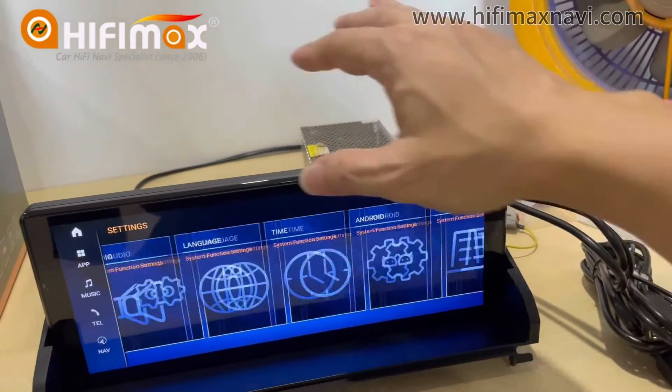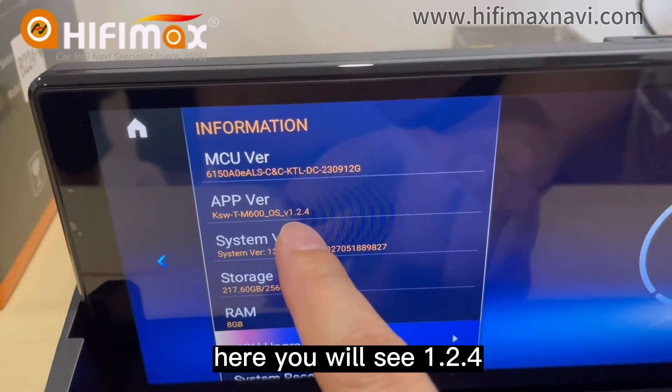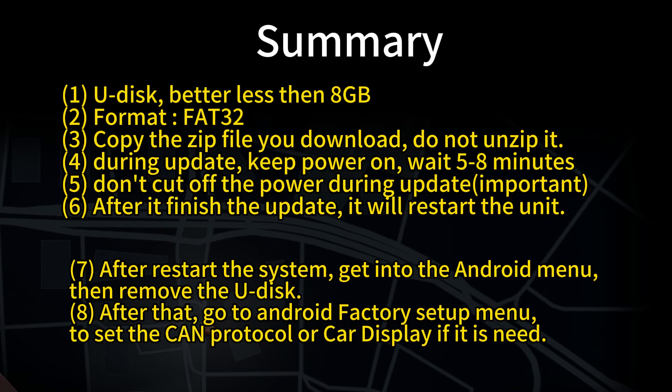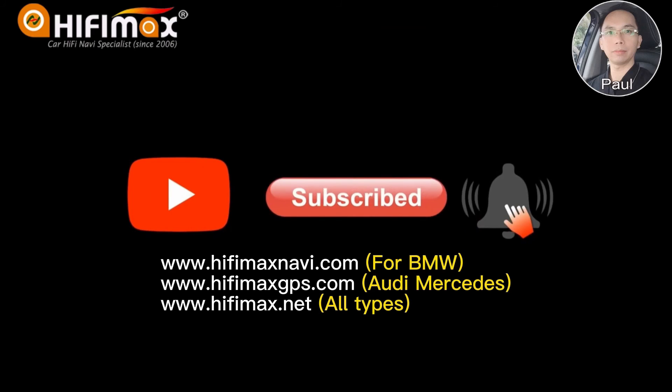Now we can check the version. Settings, Information. Here you will see 1.2.4. And if you want to use the USB, use USB 3.4.